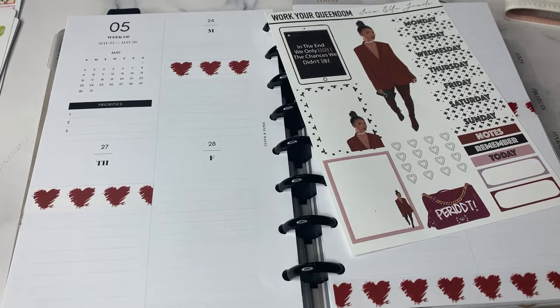Hey Planet Friends, it's Nia. Welcome to Life with Nia. It is time to plan out our week of May 24th through May 30th in the half letter.